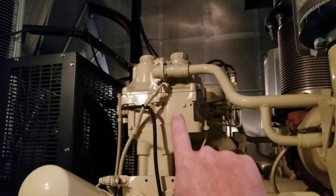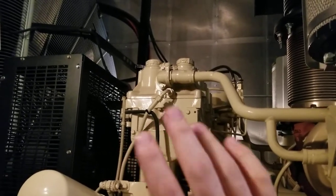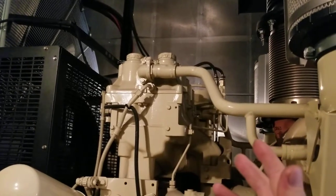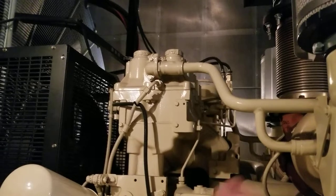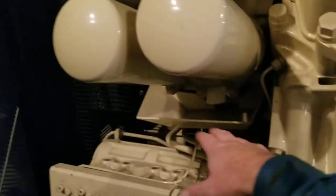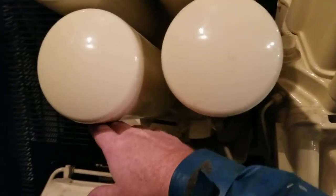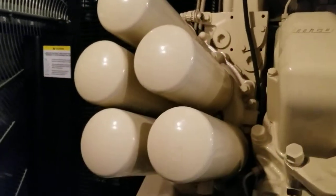Up here is what MTU calls a crankcase ventilator — it knocks the oil out of the ventilation. It's essentially a CCV filter, just a really large one. These are the oil filters, and there's a tray down here to catch oil when you change them. Just so you know, this whole head holds about six gallons of oil.